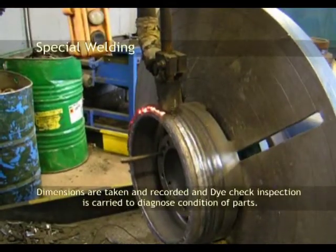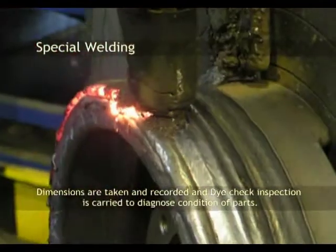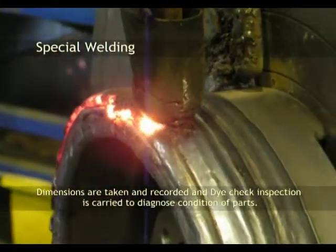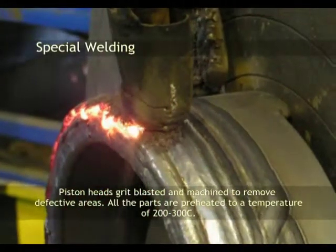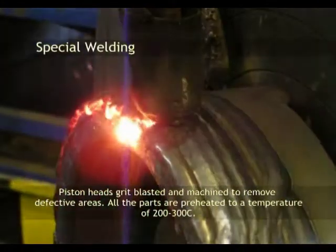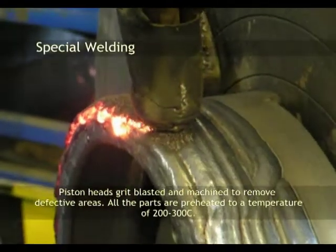Dimensions are taken and recorded, and die check inspection is carried out to diagnose the condition of parts. Piston heads are grit-blasted and machined to remove defective areas. All parts are preheated to a temperature of 200 to 300 degrees Celsius.